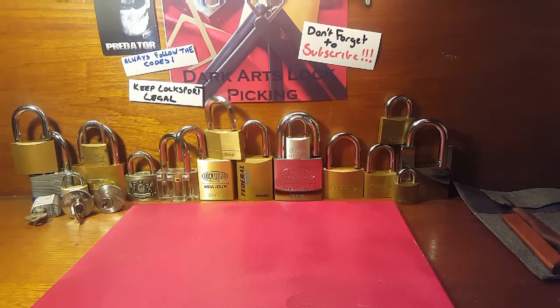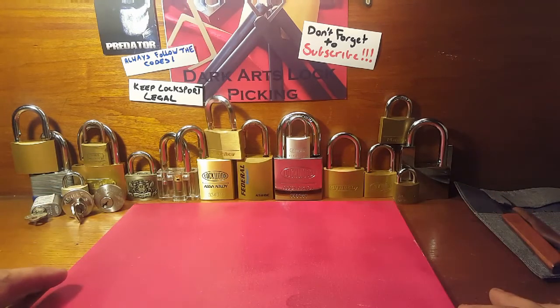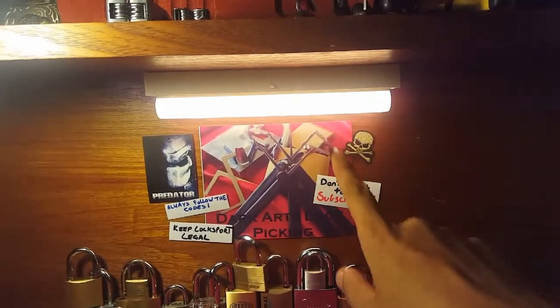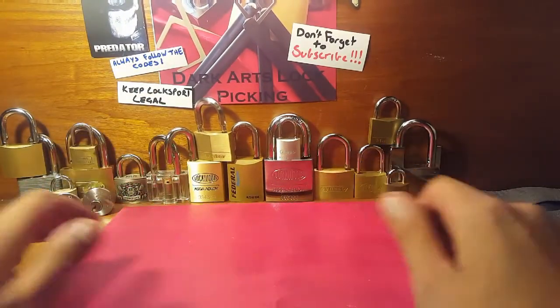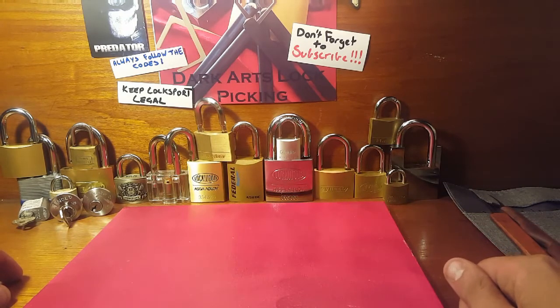It's a giant desk but I don't take up that much room on it — this is just my whole area designed for picking. You'll probably notice I've got another light, more lighting, just up here above everything. Hopefully that way there aren't too many shadows and it makes it clearer to see when I'm picking.